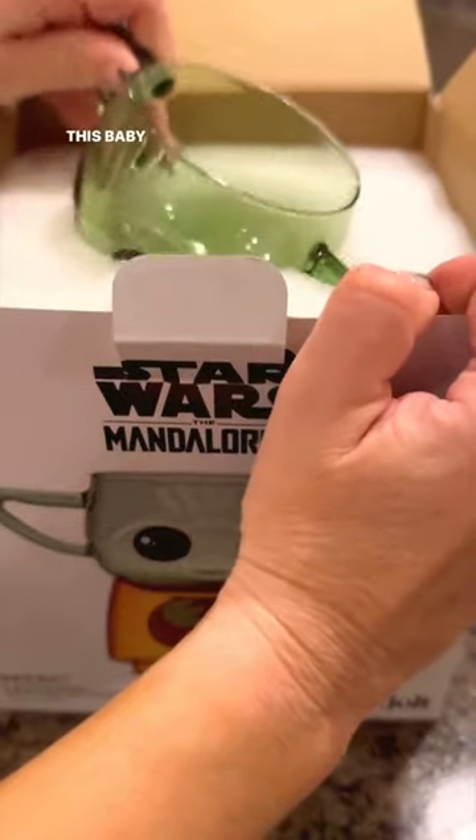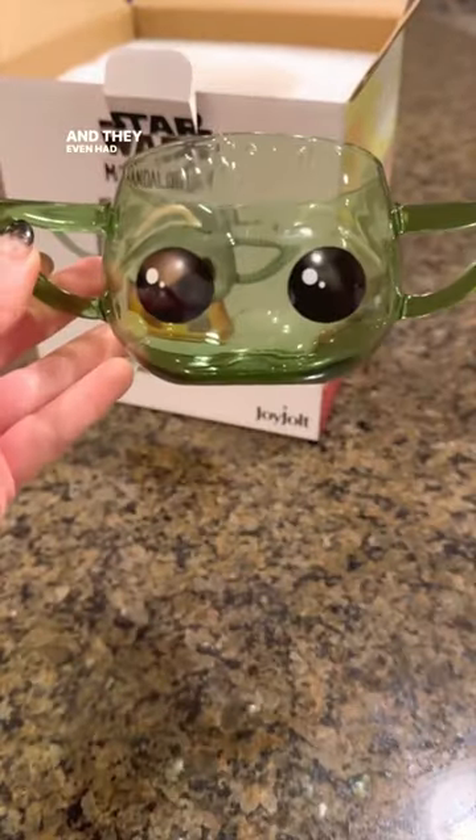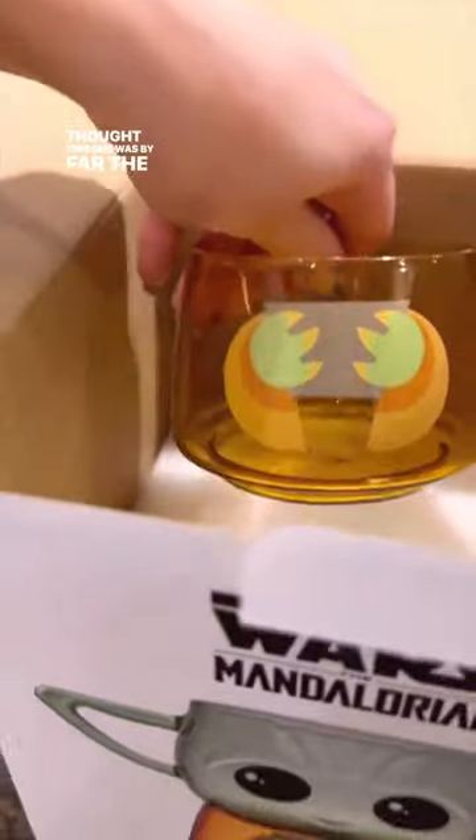I definitely had to show y'all. This Baby Yoda cup is perfect for any Star Wars fan out there, and they even had different characters on their website, but I thought this one was by far the cutest.